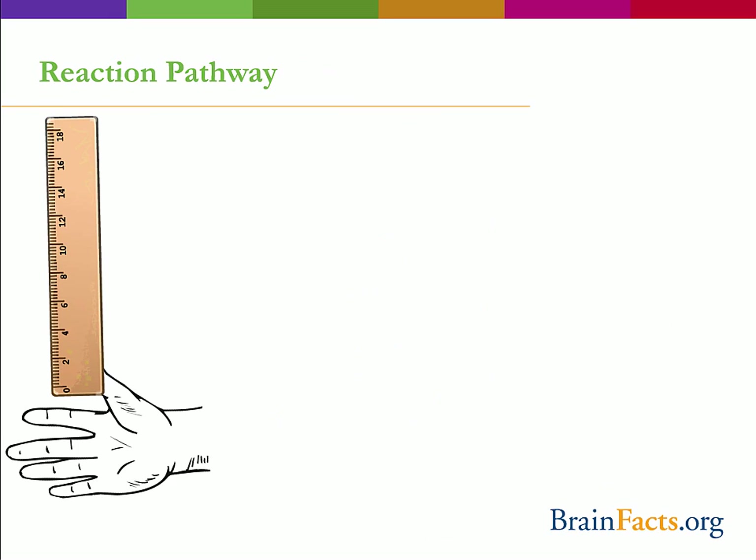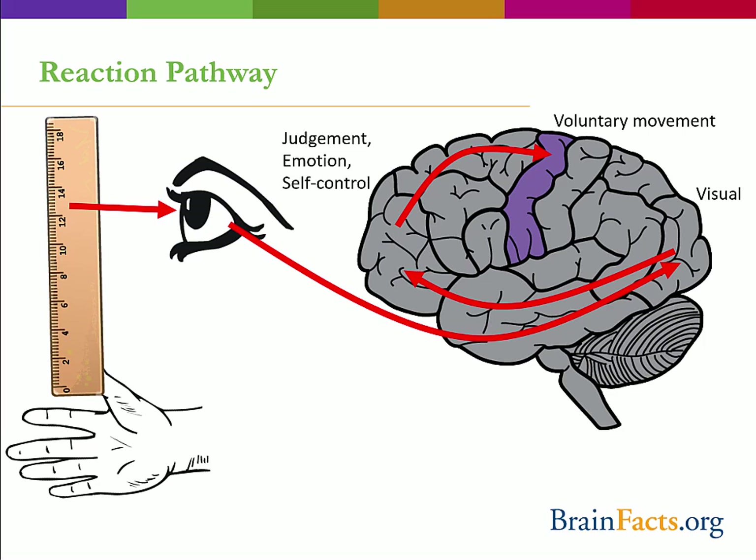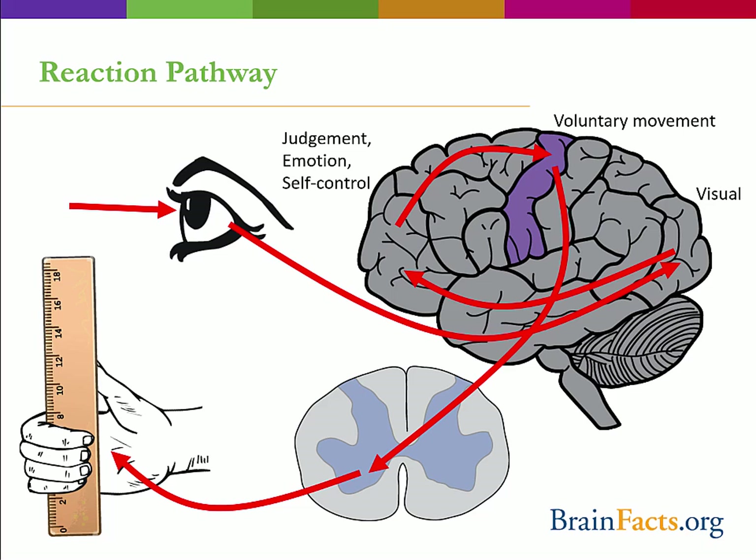So in the reaction test, visual information of the ruler dropping reaches your eye. Your retina then sends this information to the visual cortex located in the occipital lobe in the back of your brain. This info then makes its way to the frontal lobe, where the decision-making process occurs — you know you need to catch the ruler. The instructions then head to the motor cortex, where information is sent out to motor neurons that reside in the spinal cord, and then to your hand muscles to catch the ruler. All of that in less than a quarter of a second. That's pretty amazing.